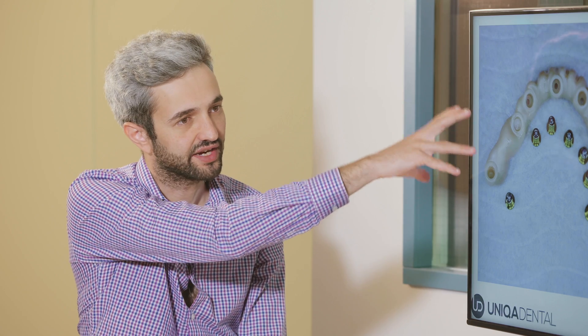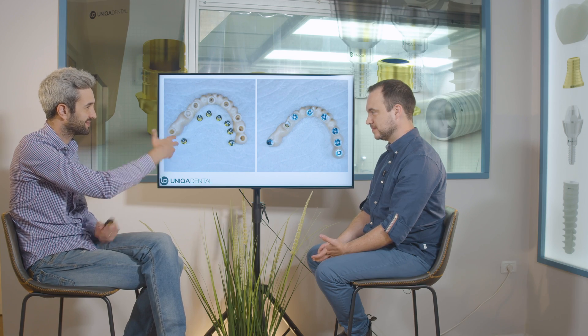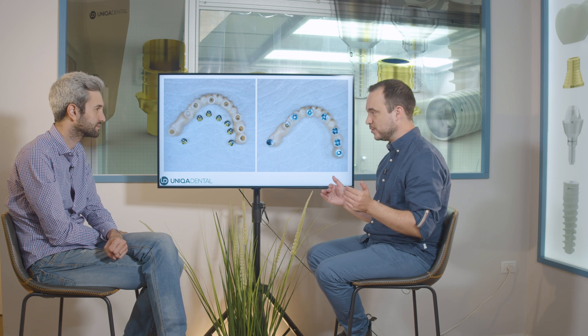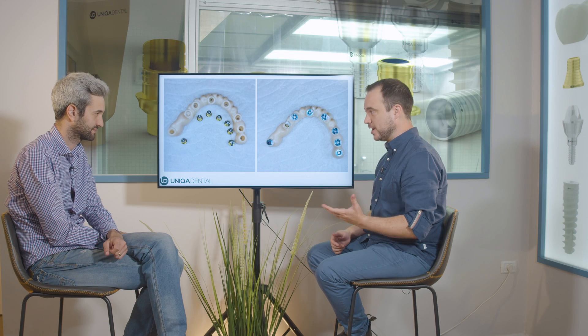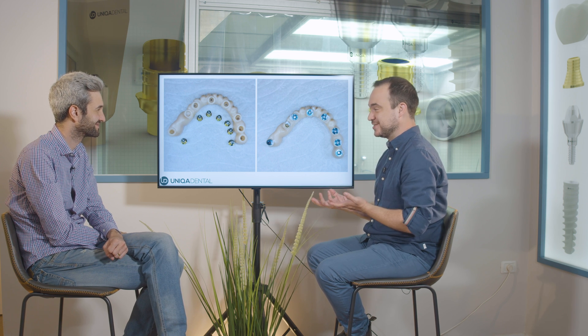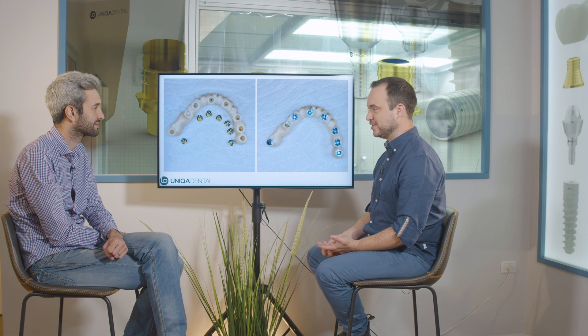A question arises: if you strengthen this area, won't the opposite side break? No — it doesn't work that way. Strengthening one area doesn't transfer occlusal forces to the other side. The bridge still has occlusion on both sides. The side that broke is now much stronger, and the left side, which hadn't broken before, remains unchanged. So the patient chewing on both sides is no problem.